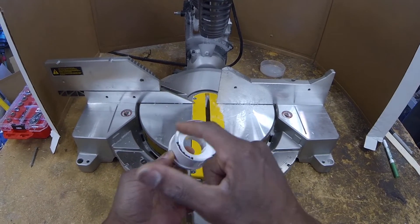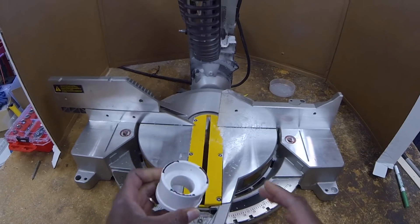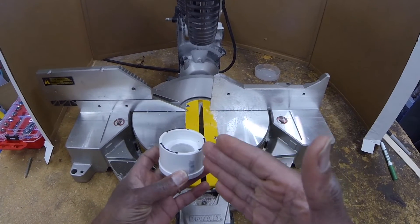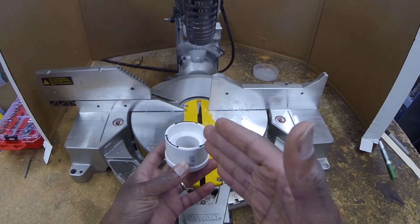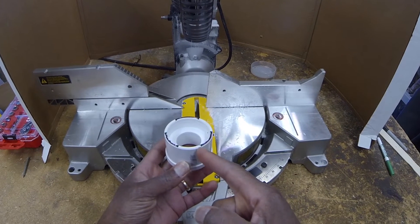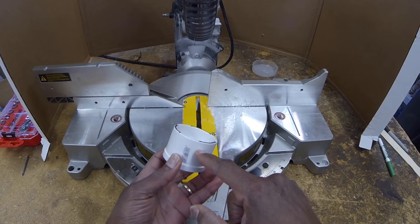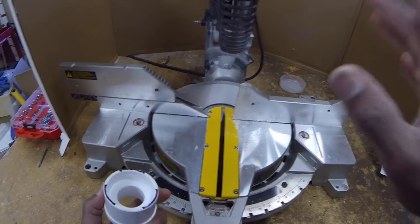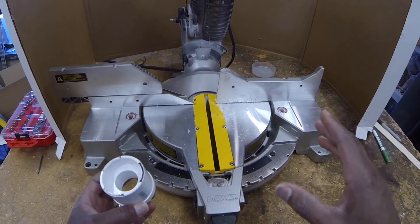I've marked it in one inch intervals going around and we're going to remove the black parts. You could do this with a lot of different things — a saber saw, a hand saw, a jigsaw, anything that will let you cut more or less a straight line down on each of these. And then we're going to probably use a jigsaw to cut across. I'm going to do this with a skill saw or a drop chop saw.